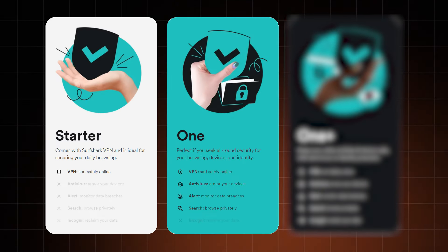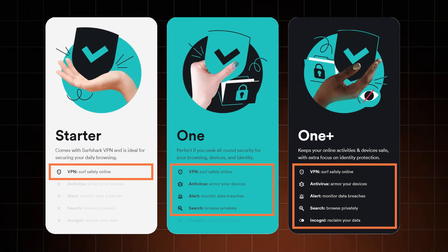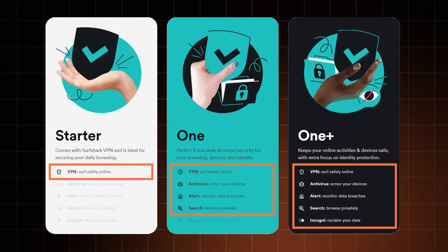This is just the beginning. The subscription period is more of a general rule, while there are three main plans overall: Surfshark Starter, Surfshark One, and Surfshark One Plus. These differ in terms of features, and the more perks a plan has, the pricier it gets.